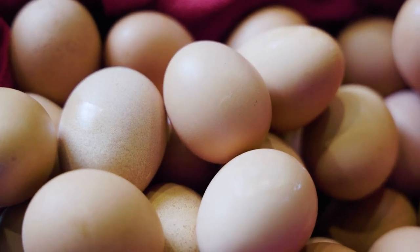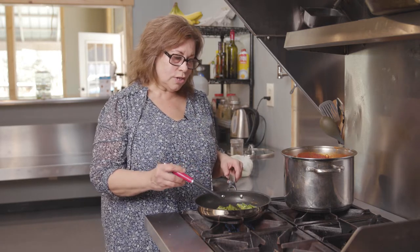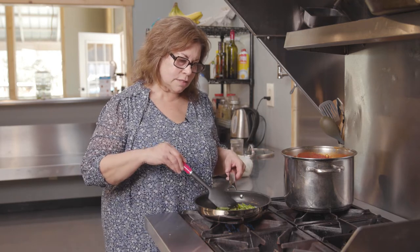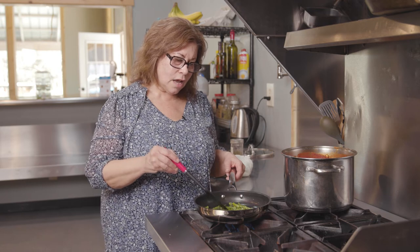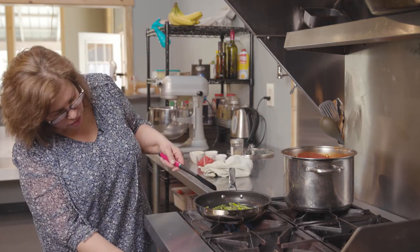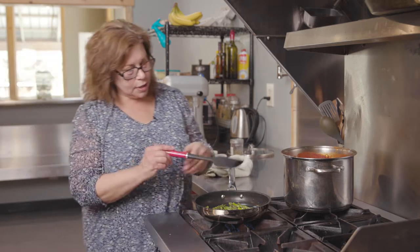One important thing about making a frittata is you need low and slow — you need a little time. I have this on a pretty low temperature because I'm trying to get the asparagus a little bit tender before I put in the tomatoes and the eggs. I want to make sure they're cooked but I also don't want to burn them.